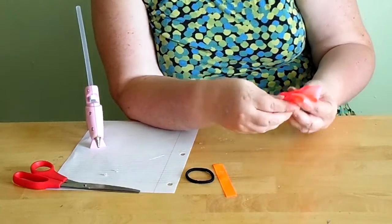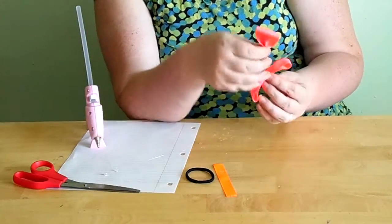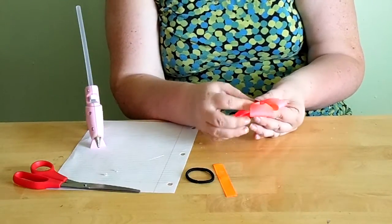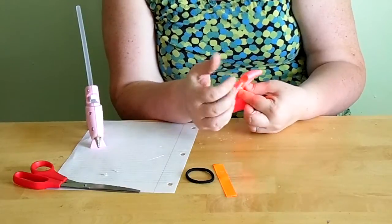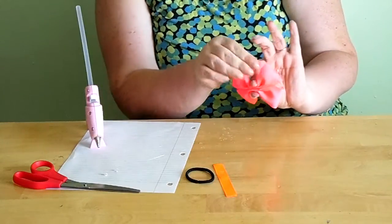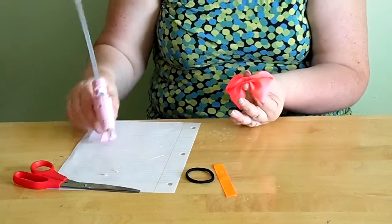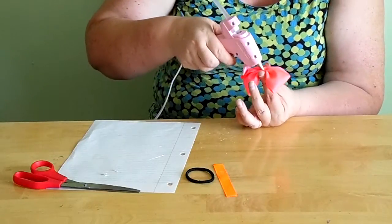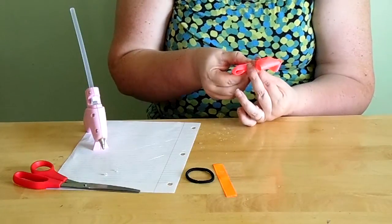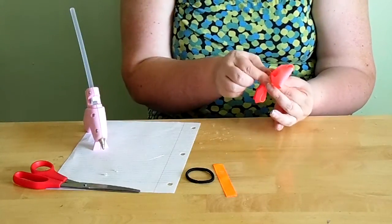Now put the two bow pieces together. You can add glue first and then join them, but I find it easier to put them together first and arrange the bow the way I want it to look. Then I put my thumb in the middle to make a small opening, add a little bit of glue down in there, pinch it together, and hold it until it dries.